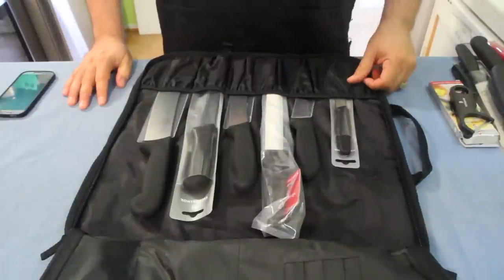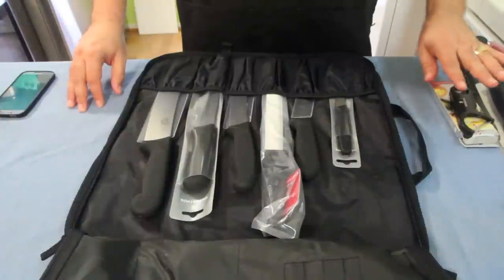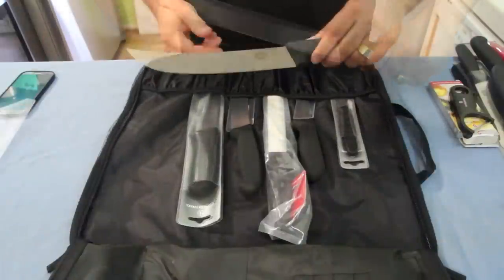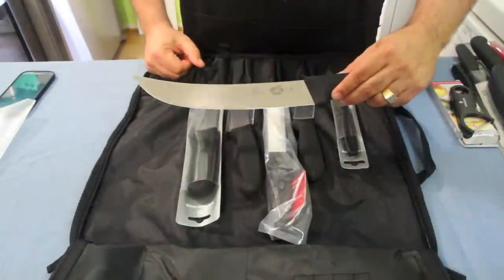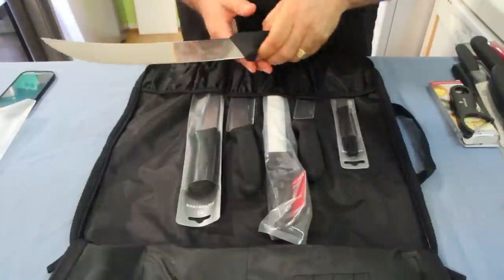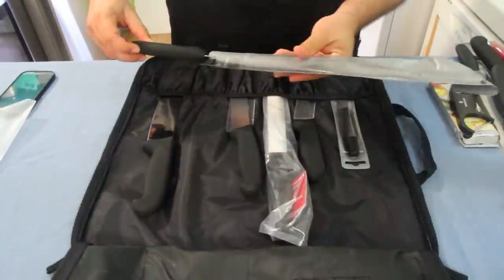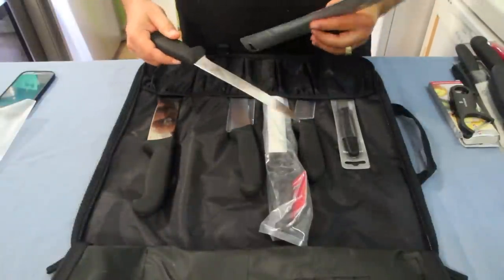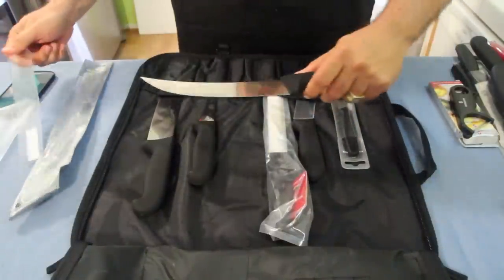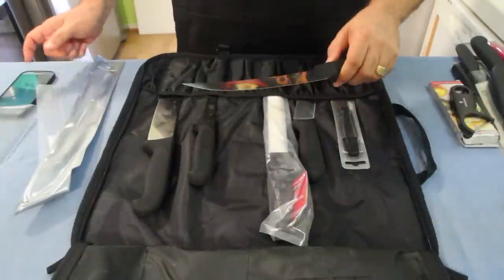All the knives I got will fit in the case. But when I unzipped it and opened it up, there were more knives already inside — I could not believe it. These are the cool-looking knives. I mean, look at that — let me pull this out carefully. It feels great in your hand, good weight and balance, great for slicing ribs. And this one looks like a fillet knife.